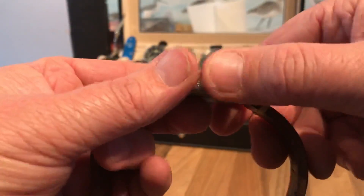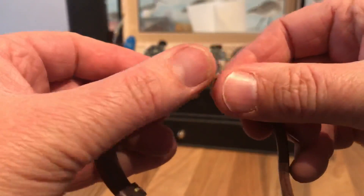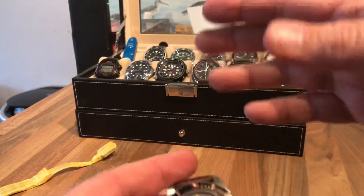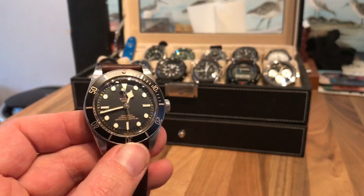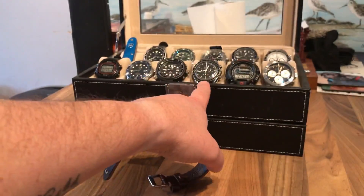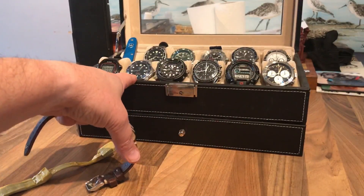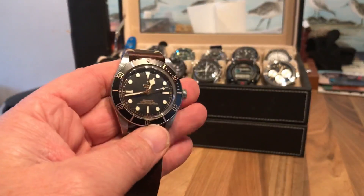So there you have it — the Tudor Black Bay 58. If someone said to me you could only have one watch out of your entire collection, it would be this. That's a really difficult thing to say because I love the Speedmaster, I love my Arnie, I love my Omega. If I was doing it with my head, I'd say the Omega, but my heart says the Tudor.